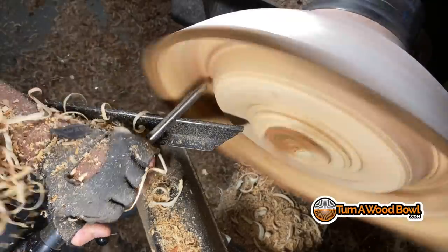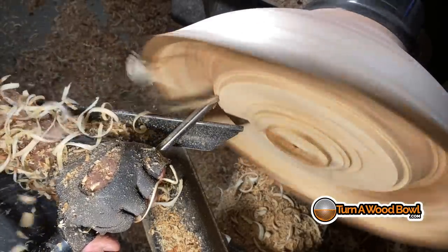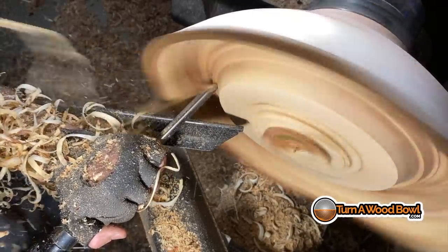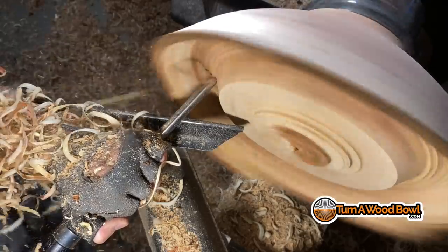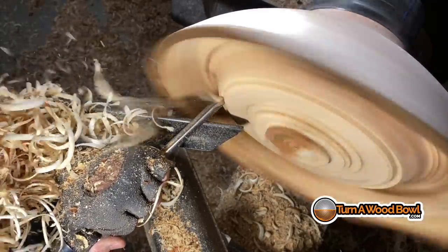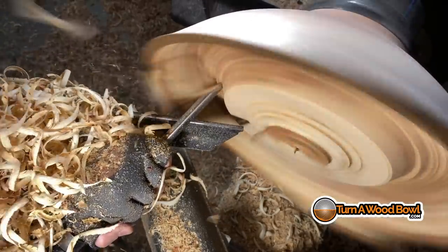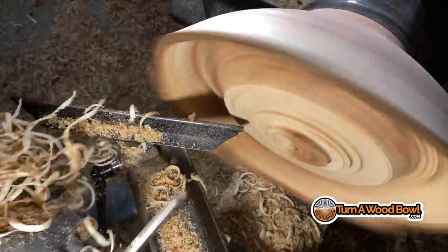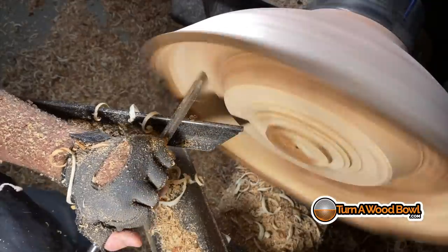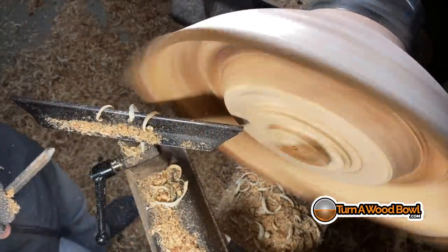When I say thin, for a bowl this size that wall is going to be somewhere near a half inch or just over a centimeter thick, which is not super thin. But for a bowl this size, that's pretty thin. I want it to be functionally thin. If I got into a really light, thin bowl, then it's going to not function very well. If you were to put something in it such as fruit, it's probably not going to be very sturdy and can fall over very easily. So what I want is something that's functional but appears light and thin.